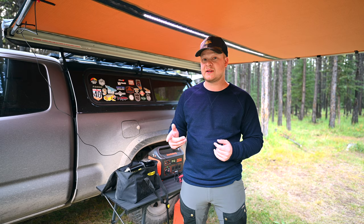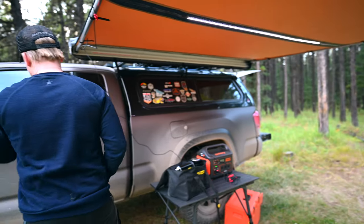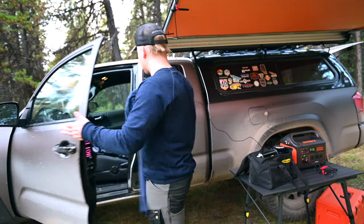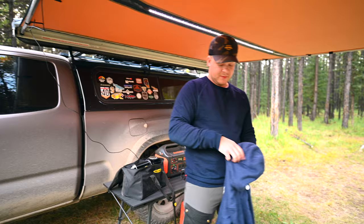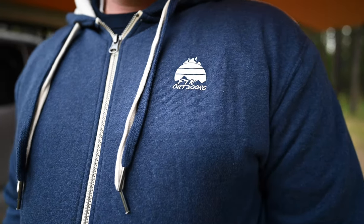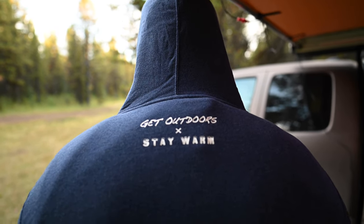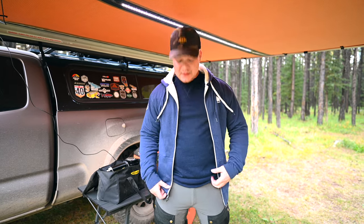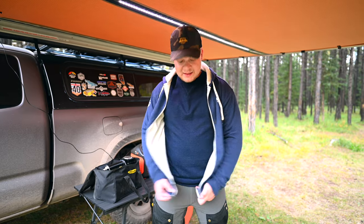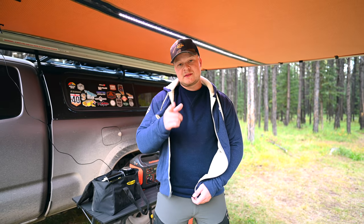Now it's going to get real cold in the evening, and this might not be enough, so we're going to grab this FTR Outdoors Stay Warm Series sweatshirt made by Devin. It's a super solid piece he's been working on, along with t-shirts and hats. When it gets cold we can just layer up. It's a nice fleece Sherpa-lined sweatshirt — it's got thumb holes to keep your hands warm and some sweet logos. We'll show some B-roll clips of these as the video goes on.